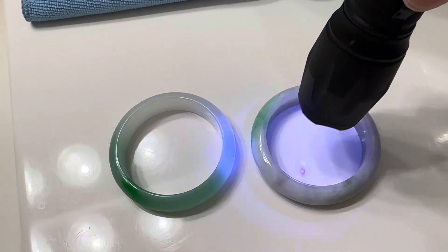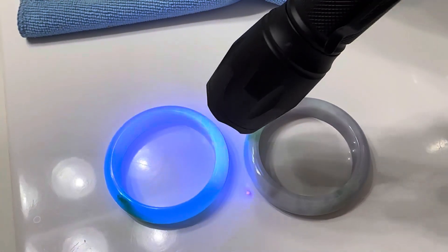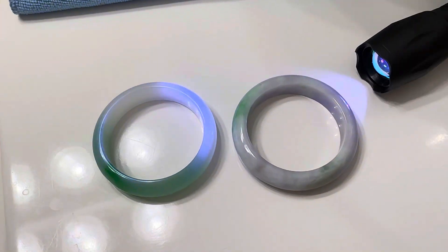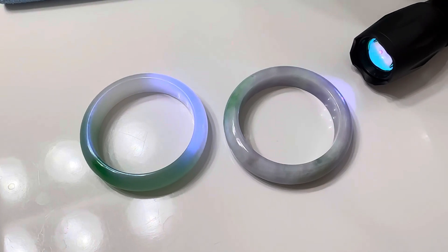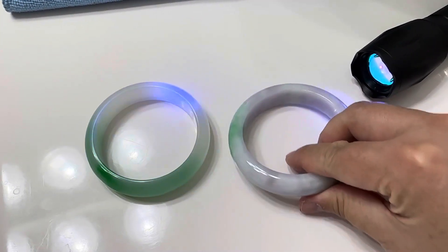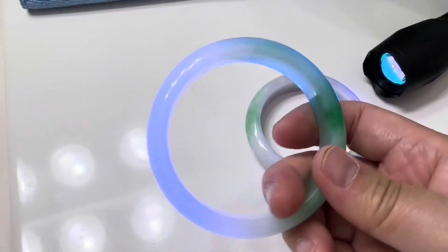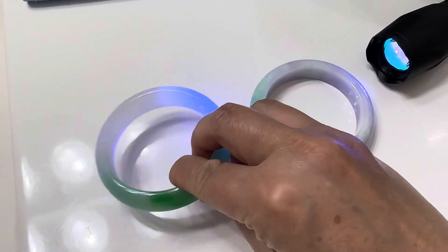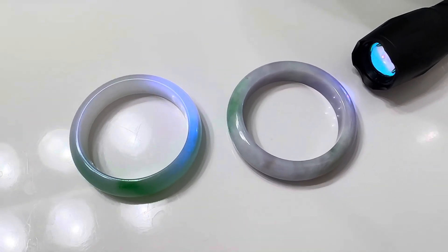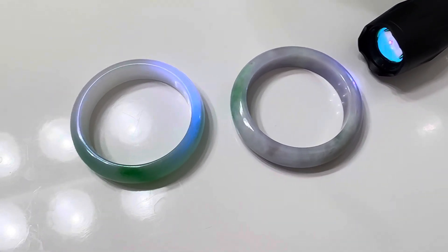You can definitely see the difference. So that's one way to detect A grade jade versus treated jade — this one is A grade and this one was treated. We don't sell treated jade in our store, but we have one here just to show you the difference.